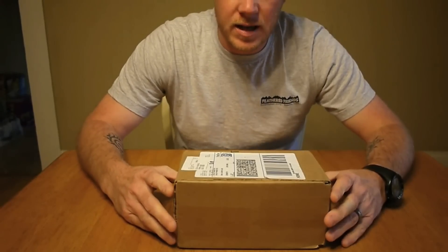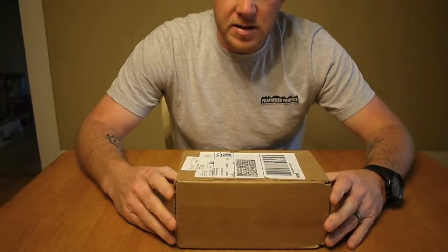Hey everybody, it's Chad from Stick's Blog. I'm Stick. Today I'm super excited to do this unboxing video.